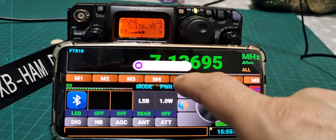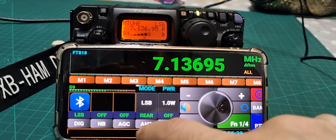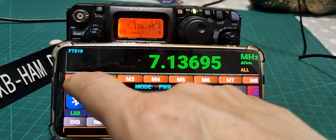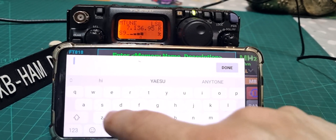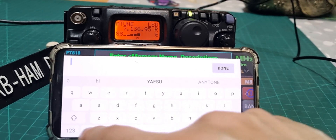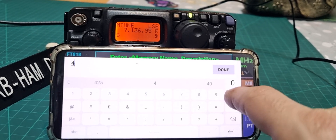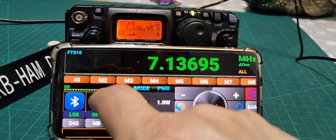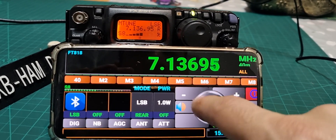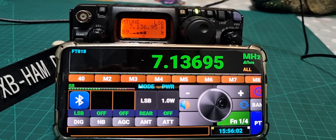For memory: hold it down and click OK. Let's try again — Memory 1, hold it down, and you can name it. I'll name it '40'. Go Done, click OK — and now it's called '40'. If you move away from that memory and tap the memory button, it goes straight back to it. Seems to work.